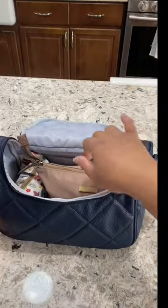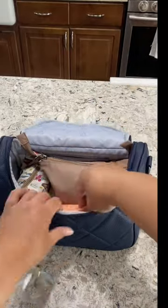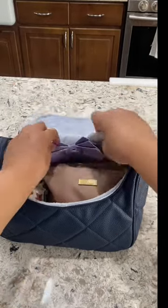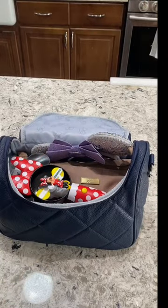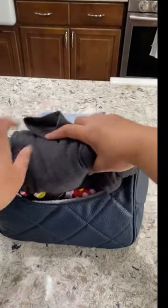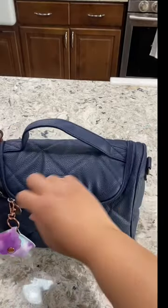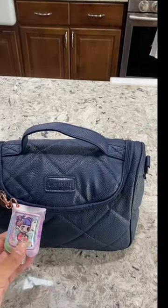You can see me stuffing everything back in — it's so easy to remove and easy to put back in, which is perfect for security checkpoints at concerts or theme parks, just like Disneyland. Close it up and you're all set. And this thing hanging here is just my hand sanitizer.